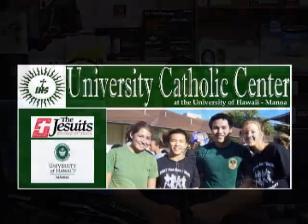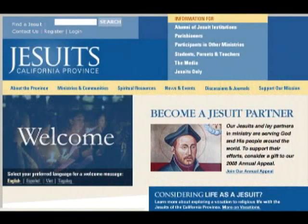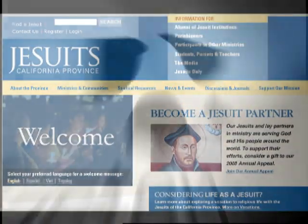On this episode of Gadget, we're bringing you affordable sound with the Logitech X240. We'd like to thank our production sponsors: the University Catholic Center, the California Province of the Society of Jesus, and Gateway.